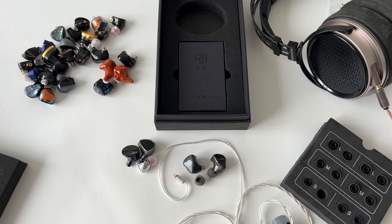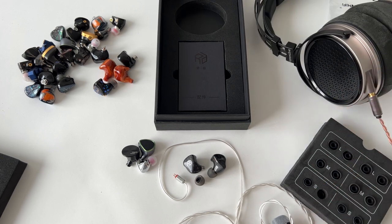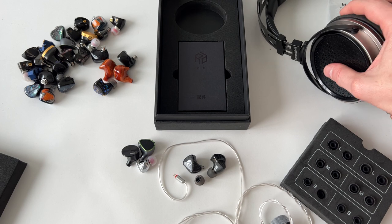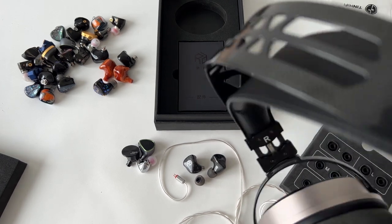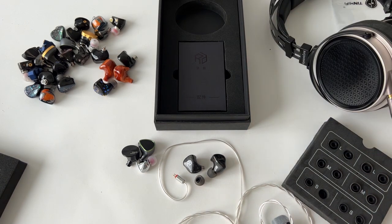Coming up next: a Harmonic Dyne G200 review — planar magnetic headphones with carbon headbands at a very interesting price point. I also have the TRN TA1 Max, a budget option at under $50. Keeping it under 15 minutes as promised — I'll see you on the next video. Thanks for watching guys, like, subscribe, all that good stuff.